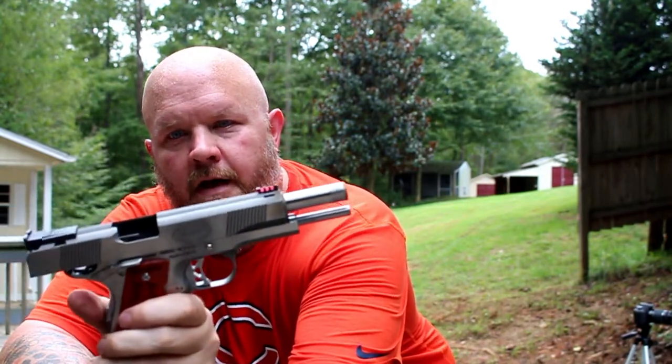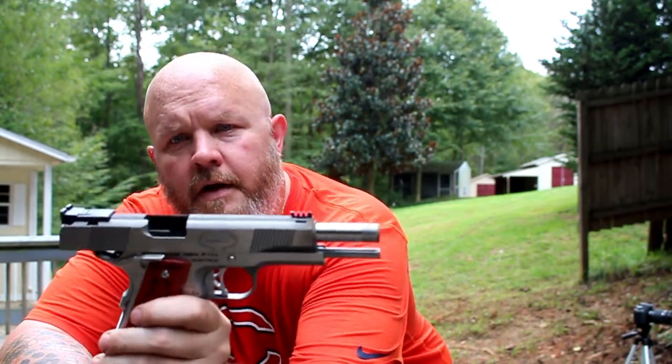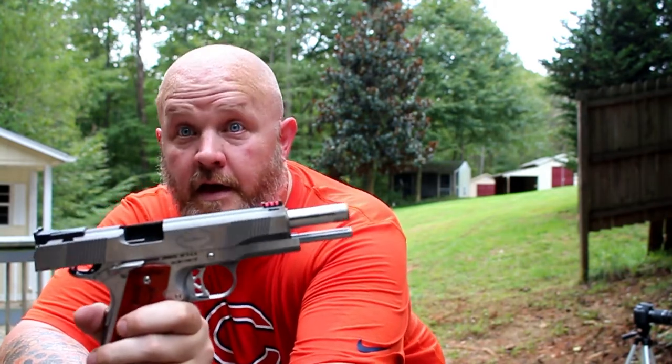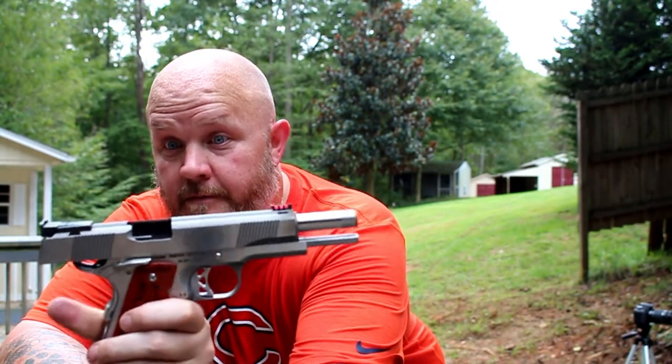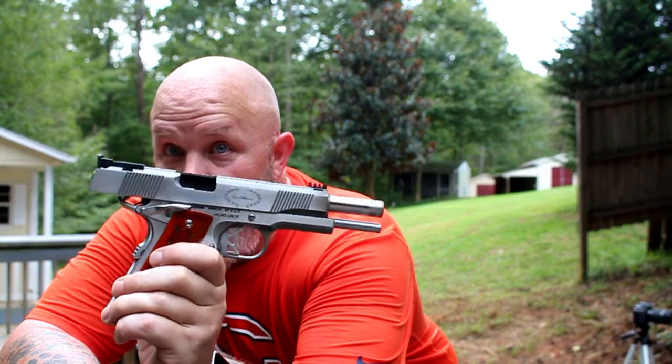I suppose my option is to just put them in the safe and let them be safe queens, or shoot some more rounds out of them and see if it gets any better. Luckily I have plenty of 40 and plenty of 357 SIG, but I won't be carrying either of these anytime soon. Until next time — stay armed, stay vigilant, stay safe.